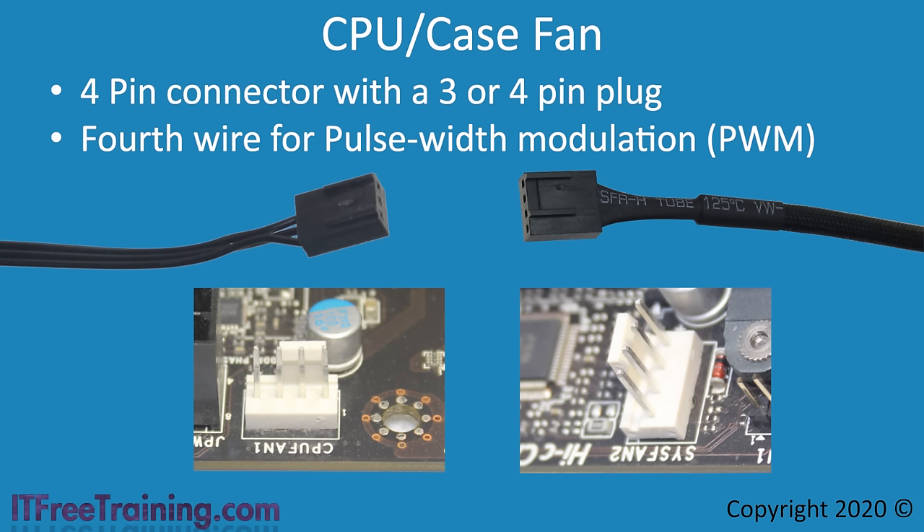So, which fan type would you use? The 4-pin fans tend to be more expensive but offer slightly better fan control. Since the voltage going to the fan does not change with PWM, LED lights on the fan will not be affected, whereas on 3-pin fans the changing voltage would cause LED lights to dim and brighten depending on fan speed. Motherboards generally support either 3-pin or 4-pin fans. If you replace a fan on a video card and plug in a 3-pin fan and it runs at top speed all the time, replace it with a 4-pin fan.